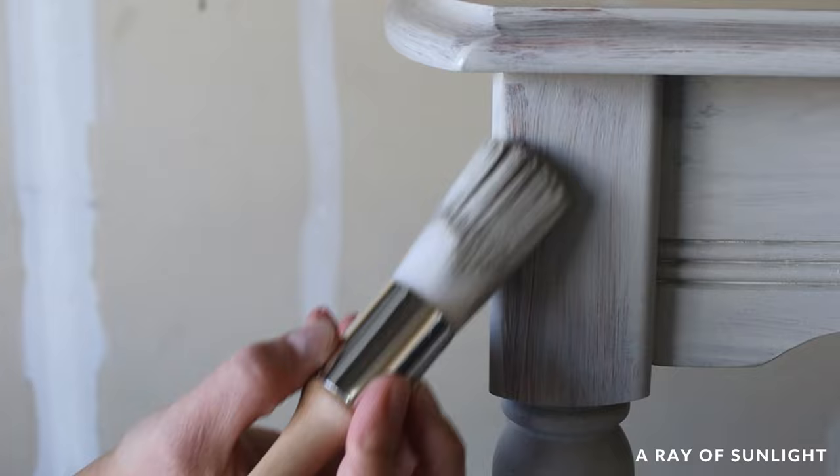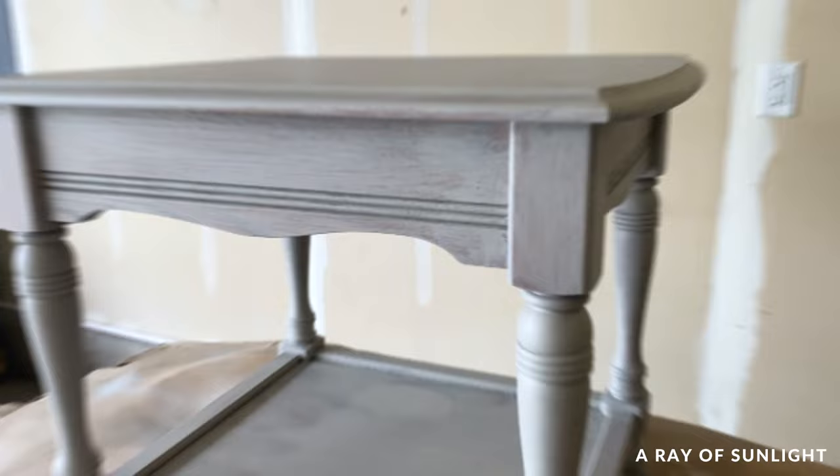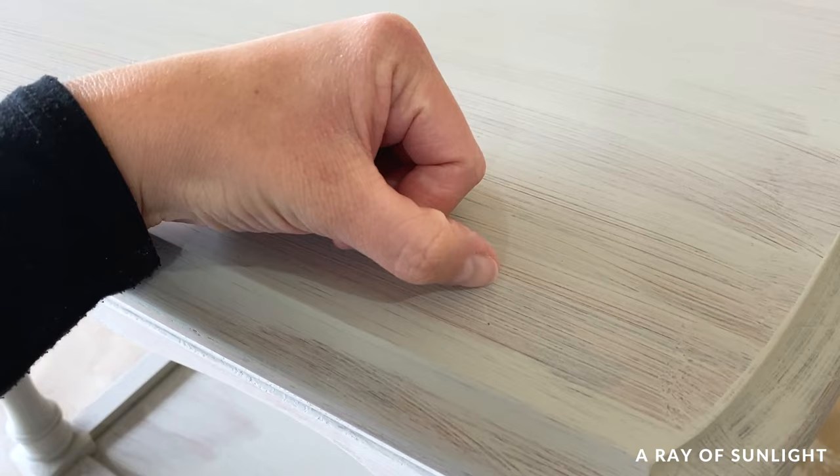Then I let the first coat dry for a few hours, and here's what it looked like. It looked streaky and I could still see the wood underneath, but the paint felt really smooth. The first coat always looks so bad with light paint colors, so I really wasn't worried. I also scratched at it to make sure it was adhering well, and it was.